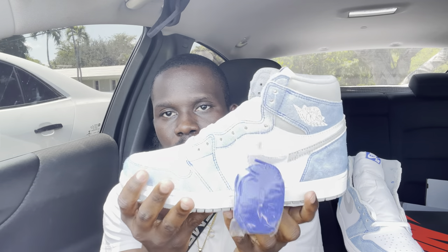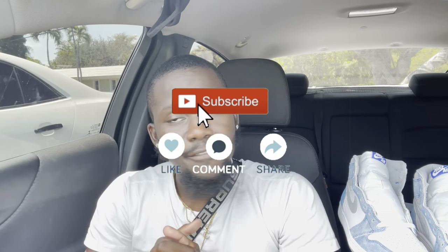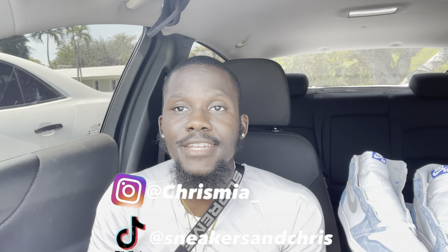Before we start on this review, I just want to say thank you guys for stopping by. If you're new to the channel and you like this video, make sure to check out my other videos, like it, subscribe, and share it. If you guys want to stay connected with me, follow me on Instagram at ChrisandMy underscore. For secret content on this shoe or any other shoes, check me out on TikTok at Sneakers and Chris.